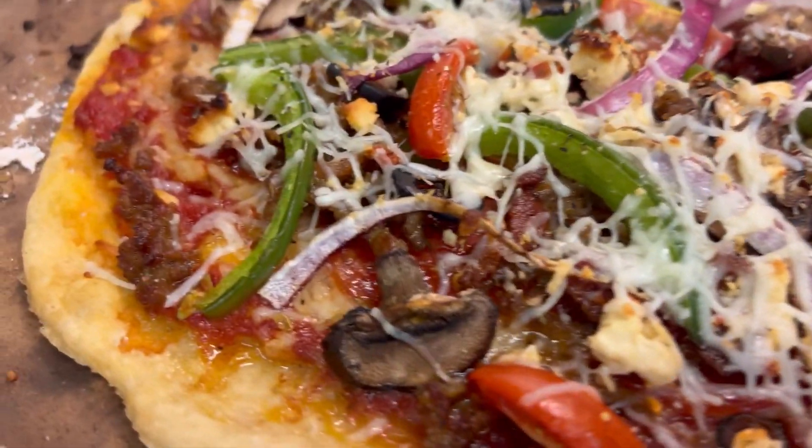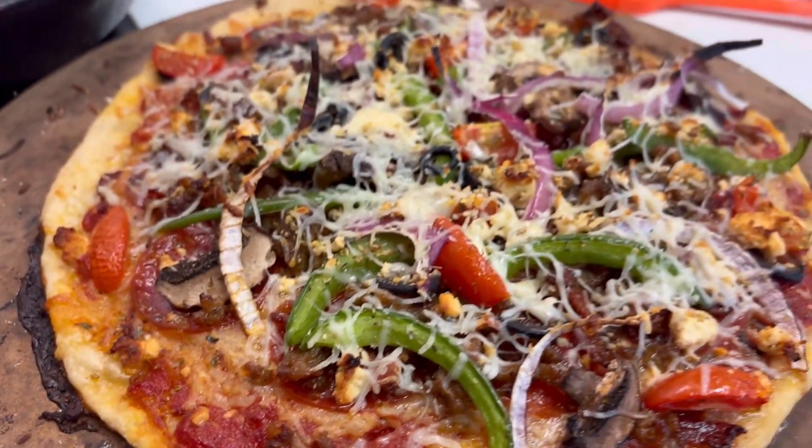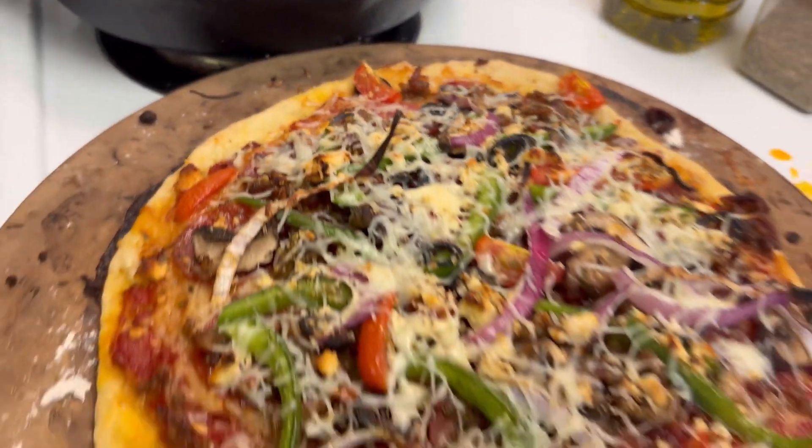Hey guys, welcome back. In today's video, we are going to be making hands down the best gluten-free pizza dough and sauce you've ever tasted. Let's get started.